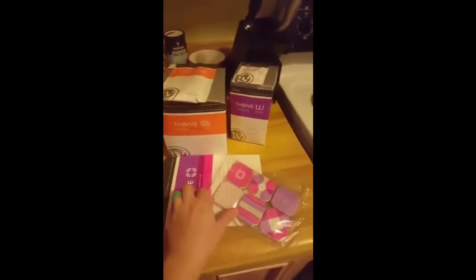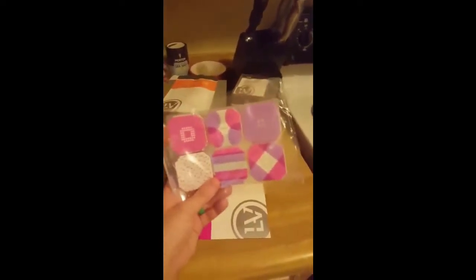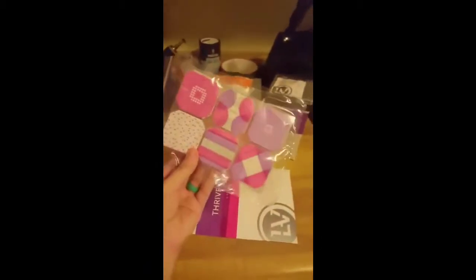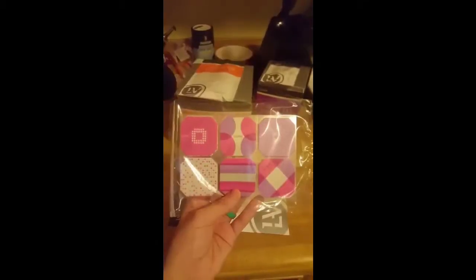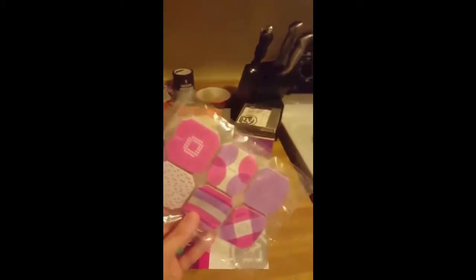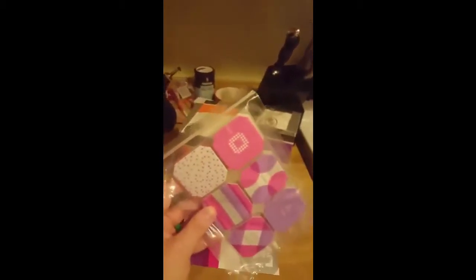Then, after the shake, you're going to put on a DFT patch on the lean part of your body. That stands for DERMA Fusion Technology. They come in really cute colors — I'm super excited to get to wear them. You can wear them for 24 hours, and after that 24-hour period you need to switch it out. Put it on another spot of your body, not the same spot, so you can get all the effects from it and give that spot a breathing time.